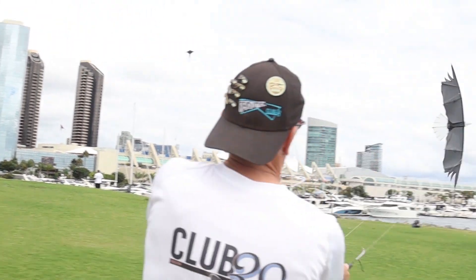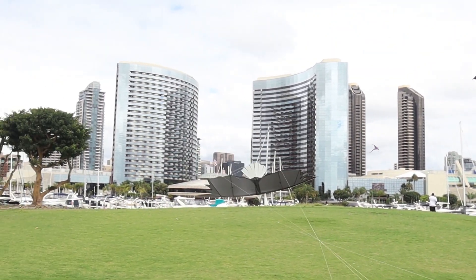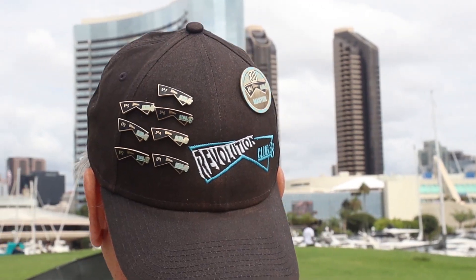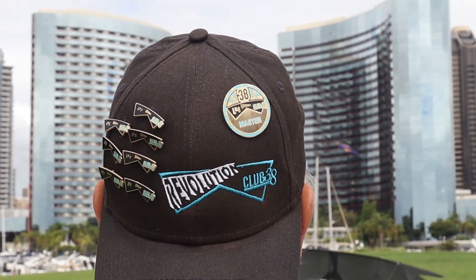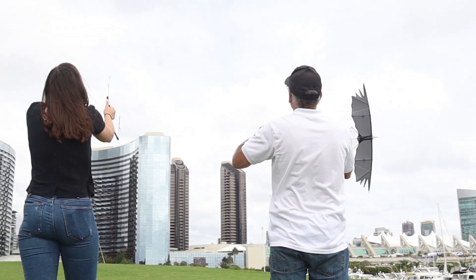Thumb pressure is the key. From the hover, small adjustments in thumb pressure will allow you to explore the master skills of slow motion flying. Through eight lessons, you'll quickly improve your skills to master level. It's so easy to do. You and your friends can be flying in an afternoon.